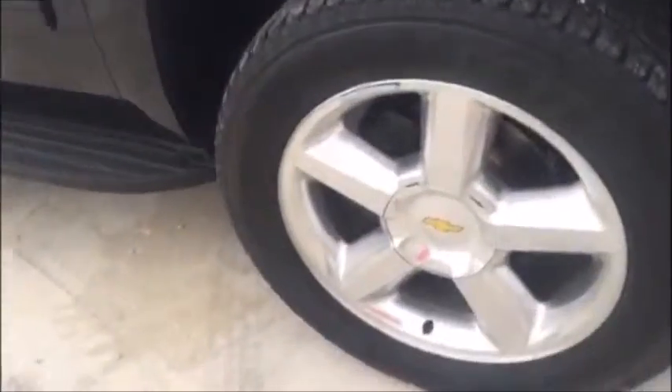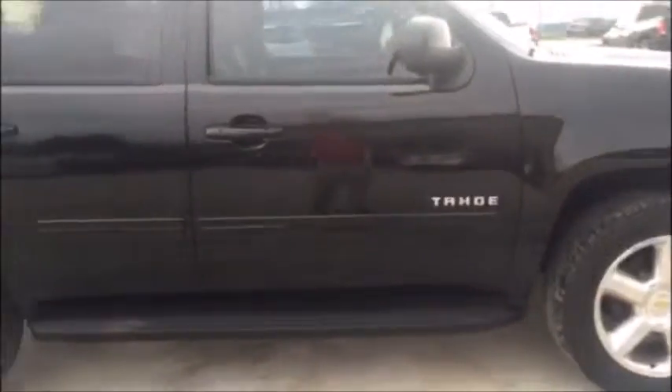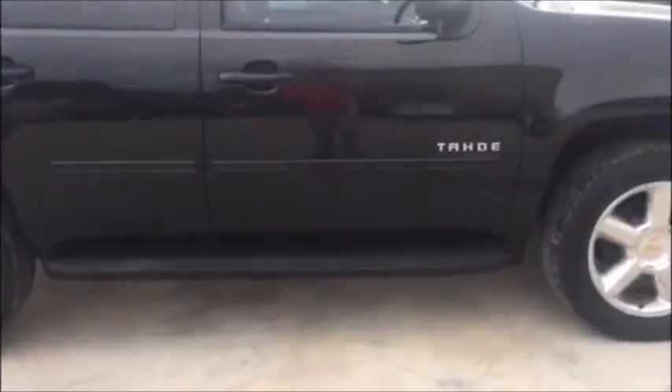We just put new brakes and tires on this thing, so you're going to have plenty of tread left on your tires. It's got nice running boards at the bottom. This thing is black on black — black on the outside, black leather on the inside. It is super clean inside and out.